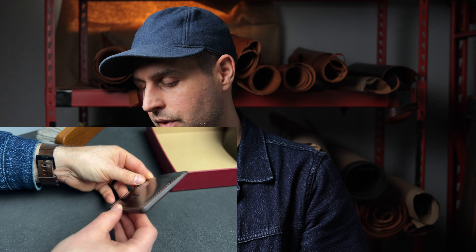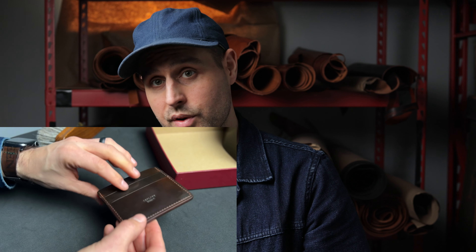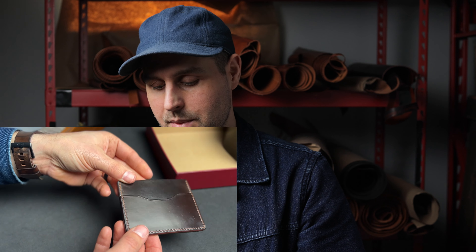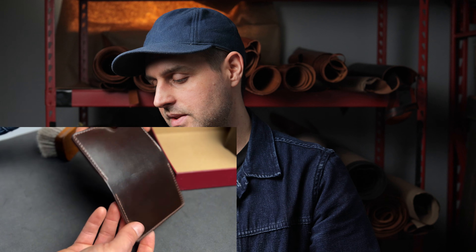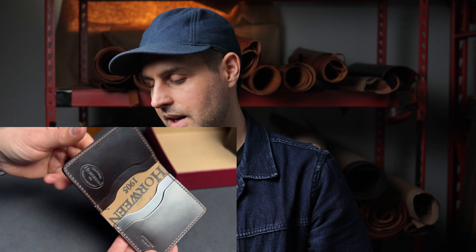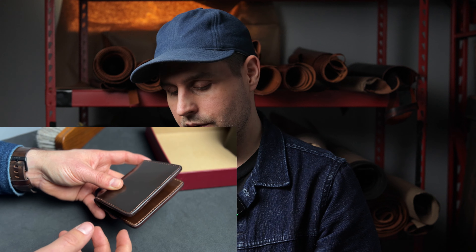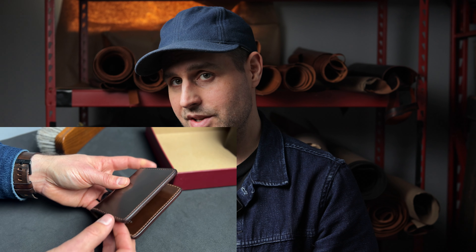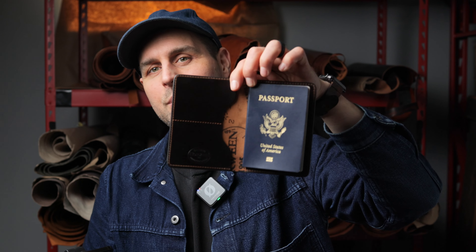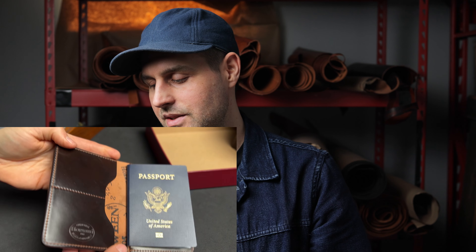Up next is another Frank the Enforcer — this time it is 100% cigar shell cordovan. Beautiful pieces of cigar shell in this batch. On the edges of this Frank the Enforcer we also have those waxed and burnished edges, which are matched perfectly to the shell. We actually use the same exact dye blend as Horween does. Up next is our Bugs Moran wallet style, but this time we have the cigar shell cordovan on the outside as well as on the inside. Unlike the reverse shell cordovan interiors we looked at earlier, all the 100% cigar shell cordovan pieces have the matching hand-stained cigar edges.